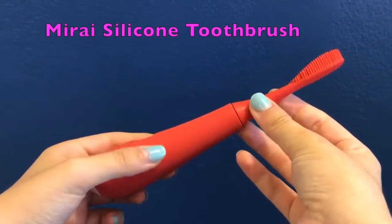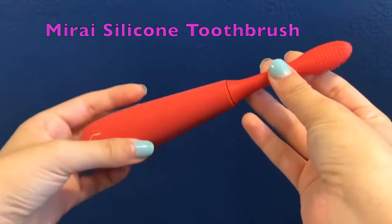So this is the Mirai silicone toothbrush. As you can see, it does have silicone bristles. A really cool thing about this is it does have self-sanitizing properties, so bacteria and germs do not build up on this toothbrush like typical ordinary toothbrushes.